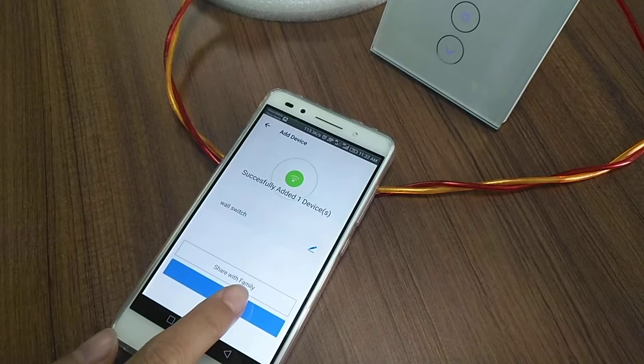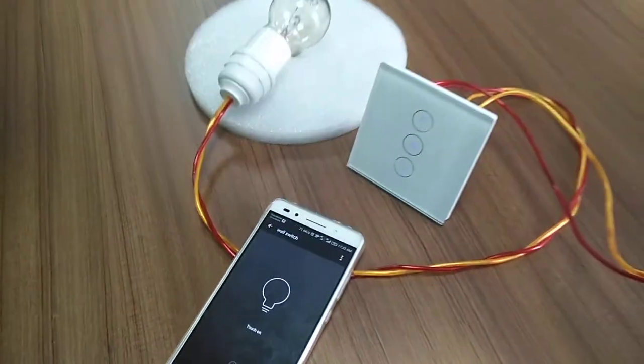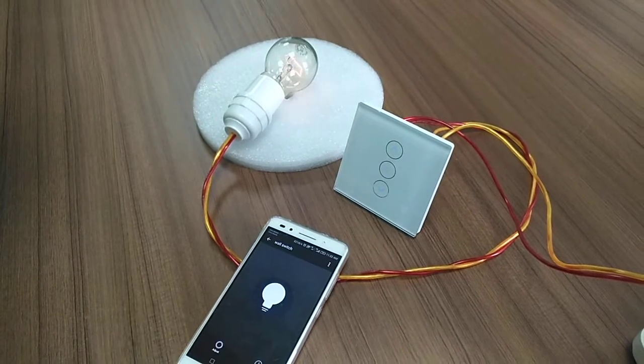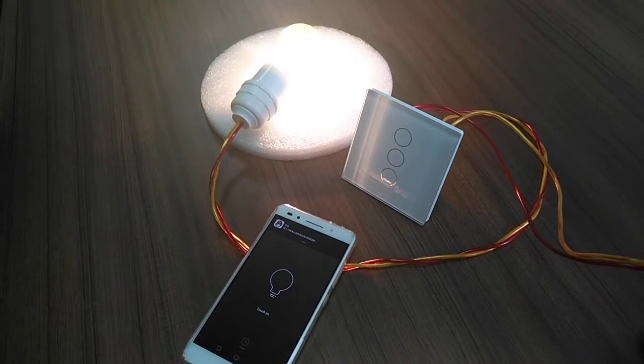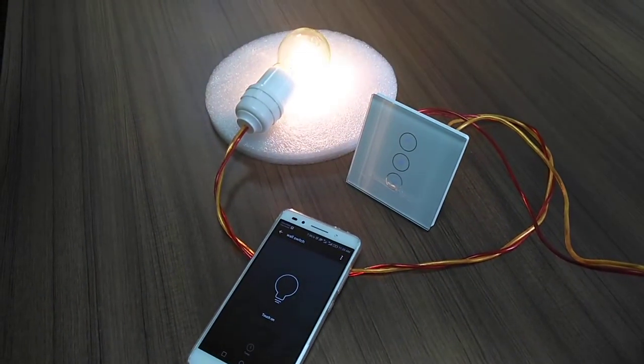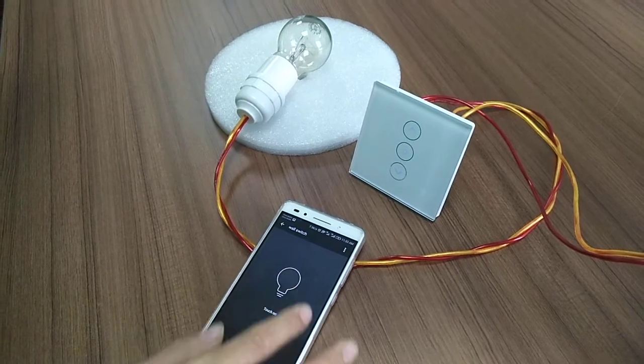It's done. You can share with your family. You can turn on the lights, turn off, turn on.